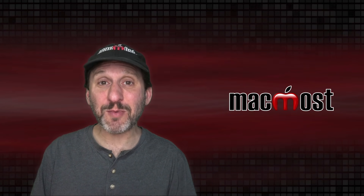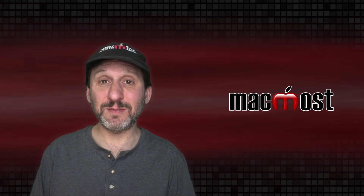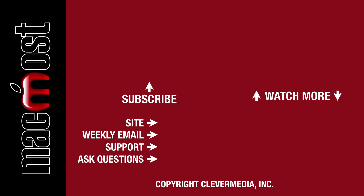Hopefully at some point Apple will add a feature to the login screen that allows you to bring up the Accessibility Keyboard even if you didn't select it in advance. If you liked this video, click the Thumbs Up button below. I publish new tutorials each weekday — hit Subscribe so you don't miss out.